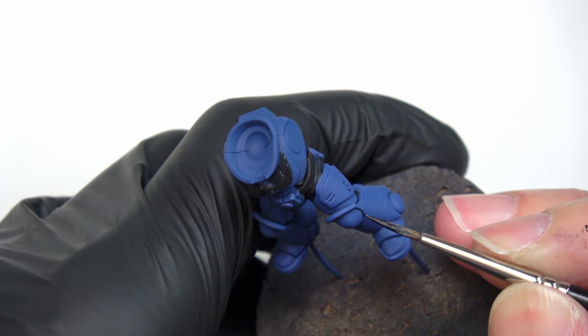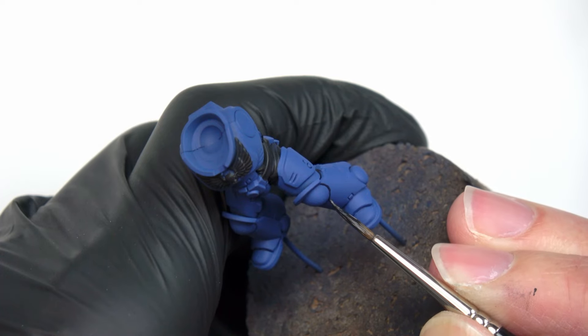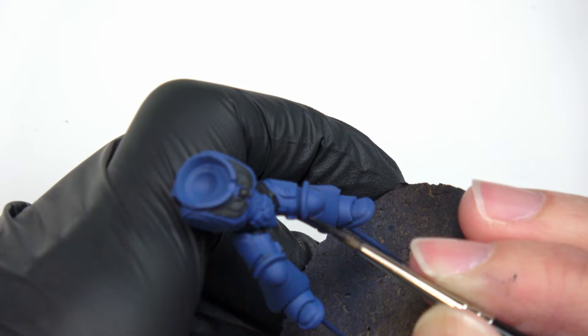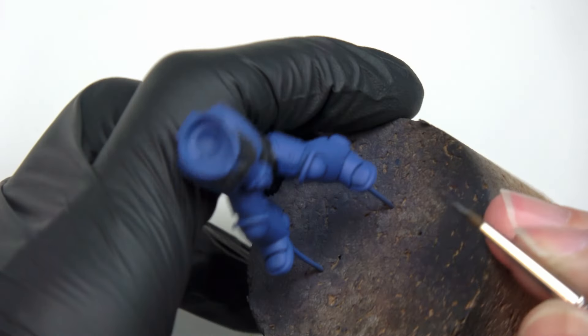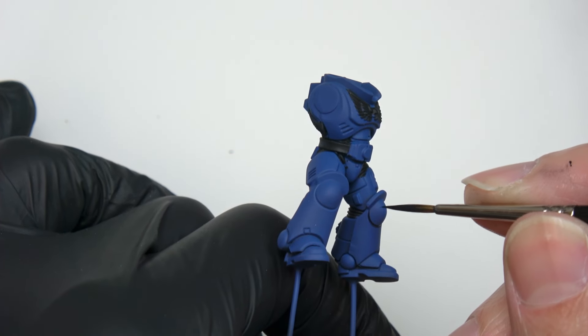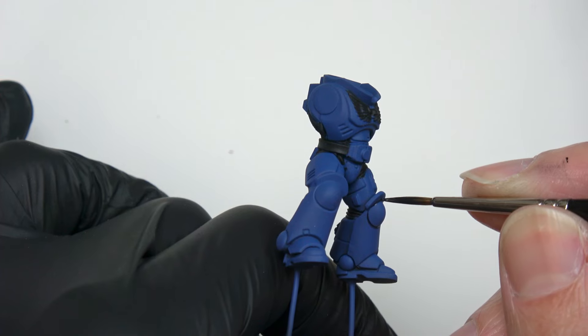Next, I move on to the shading step. As I mentioned before, I will focus only on the recesses and the edges of the miniature. I use Abaddon Black and Macragge Blue mixed at a 1-1 ratio, well diluted to the consistency of a wash. I should see a clear demarcation of all the volumes when this step is completed.